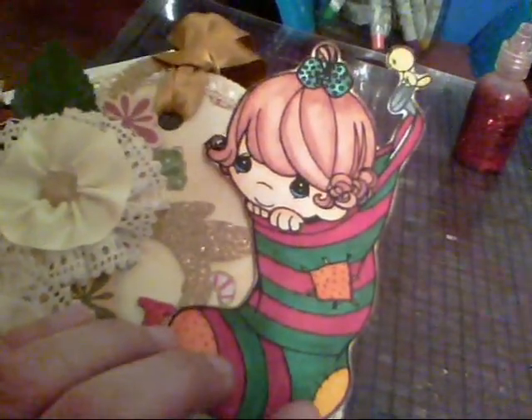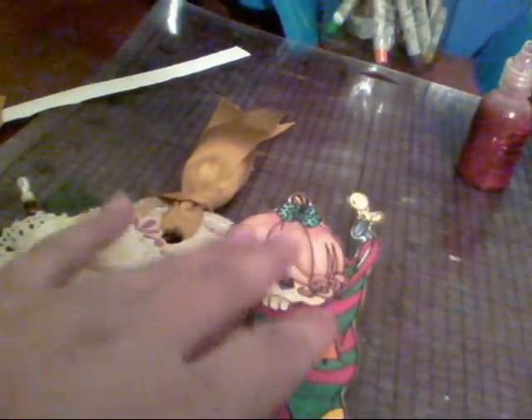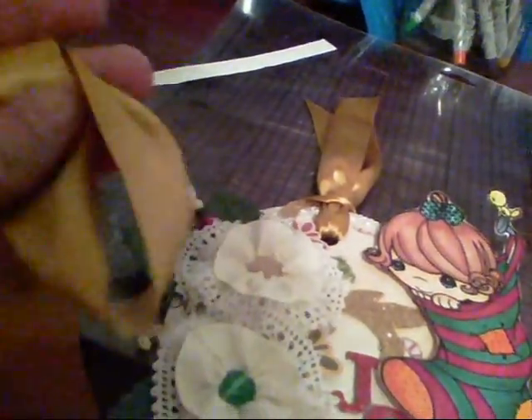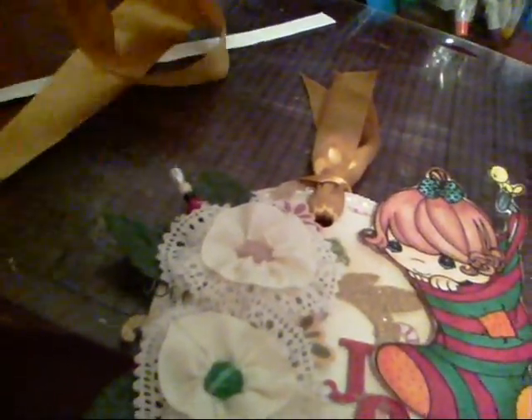I spelled out 'JOY,' then I put my little Precious Moments image that I colored with my Copics and popped it up on Pop Dots to give it some dimension. At the top, I used some gold ribbon — I didn't have much left, just a couple of yards — and it actually came from my mom's sewing stash. I put that at the top instead of trim and really liked it.